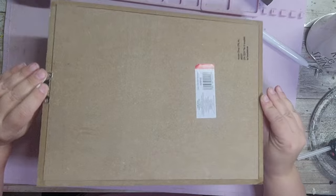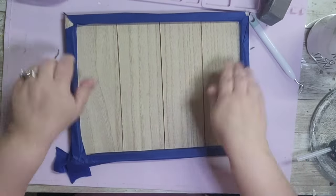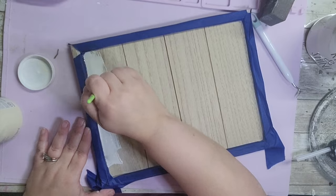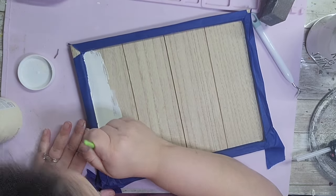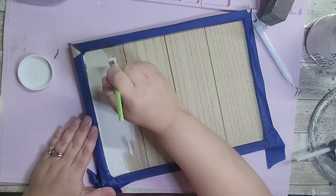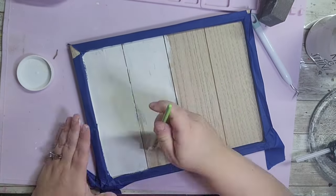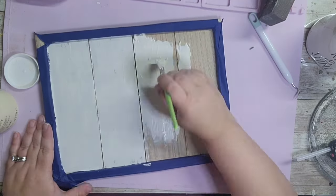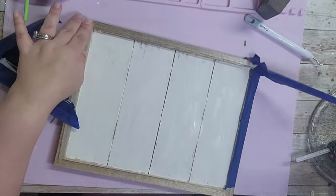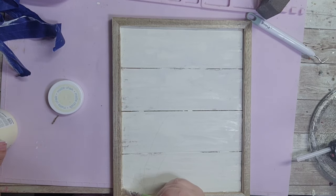For the next DIY I'm using a wood blank palette sign from the Target dollar spot. I tape off the natural wood frame with painter's tape and give the inside a coat of ivory chalk paint — I'm okay if some wood shows through. I'm staying clear of the gaps between the boards so no paint gets in there. After removing the tape I touched up the inside edges with a small paintbrush.